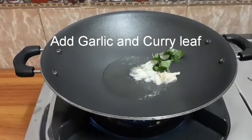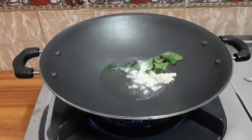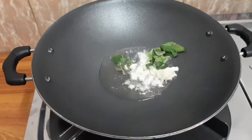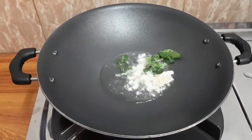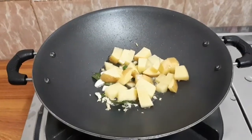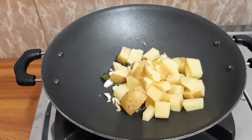Now we are going to add the curry. We are going to add the garlic and roast it until brown. We are going to add the potatoes to the roast and mix it up.